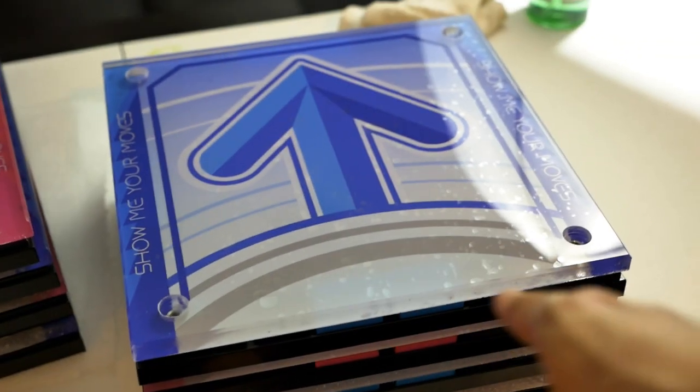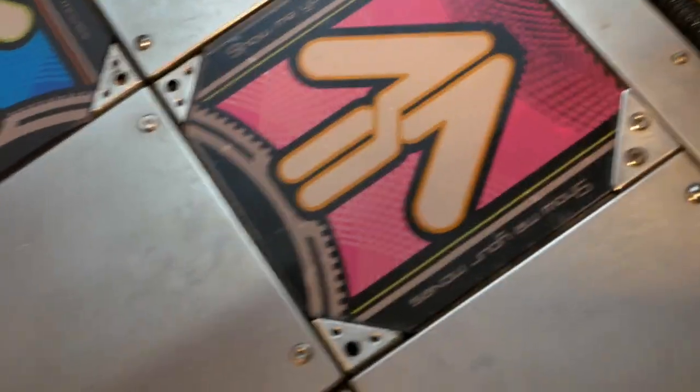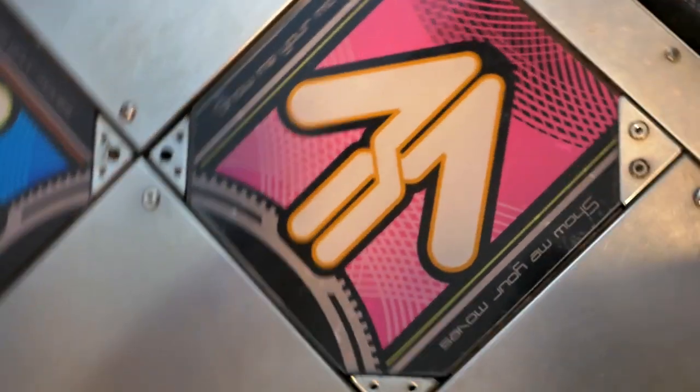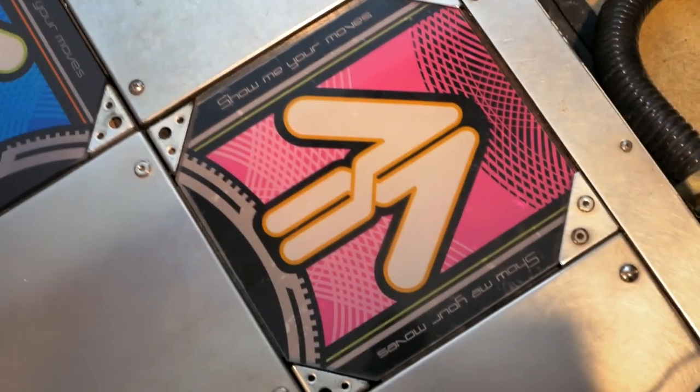I've got all the bracketless panels assembled and ready. All I've got to do now is open up the panels and take everything out. I've already explained what I need to do to get everything out, so let's just get right into it.